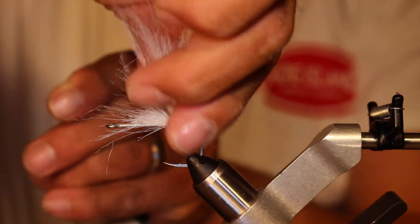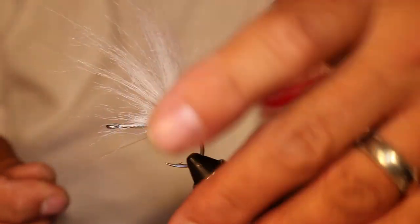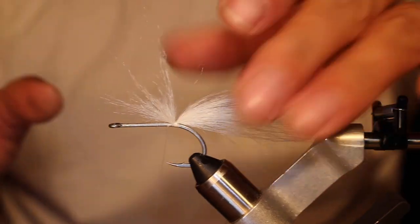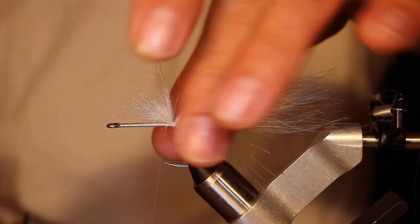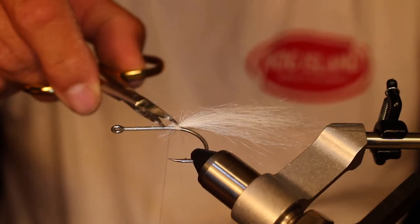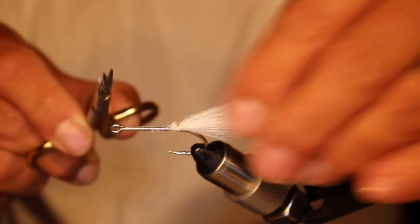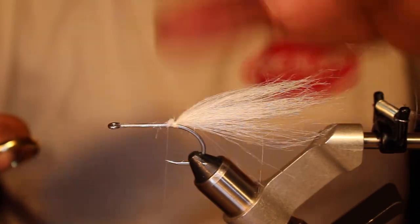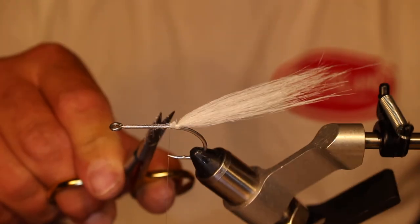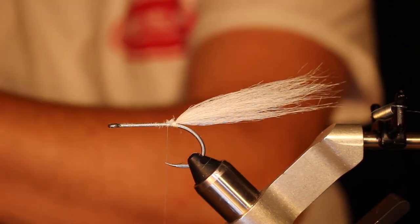When pulled through the water it'll feather out pretty straight behind the fly — I just want to make sure it doesn't get droopy and fall down. Then cut off the excess, being careful not to cut your thread. Use a little spit to get those fibers to lay flat so they don't get cut by the scissors, and trim that up a little bit.